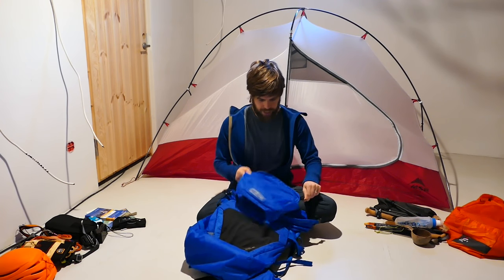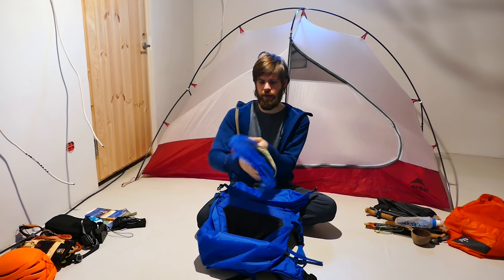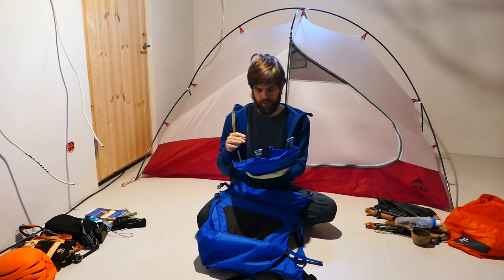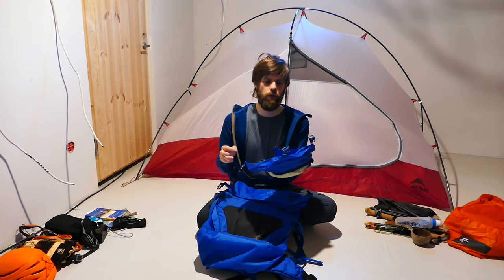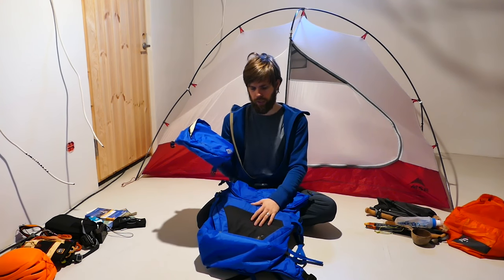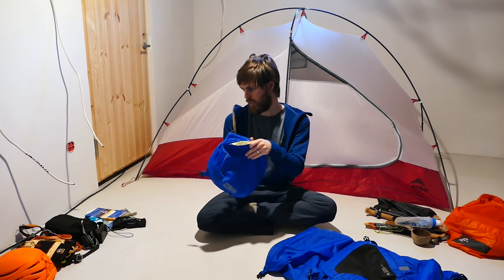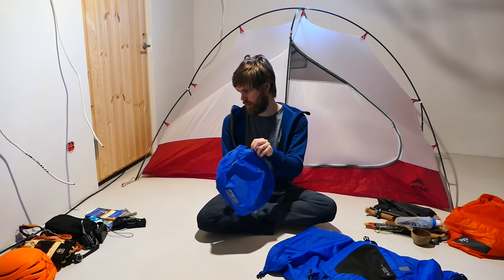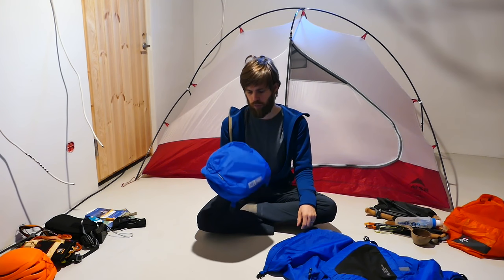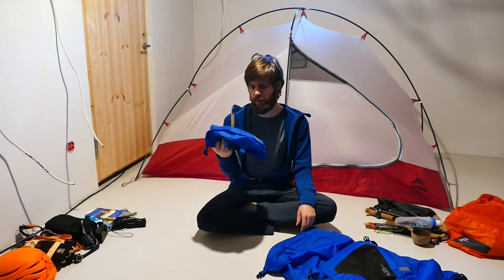The lid can be taken off very easily, and then you can use it with a strap as a hip/fanny pack. I did this when we tried to go up the Seceda mountain — on a very steep section, I didn't want to carry the whole big bag but still needed all the stuff. So it was great for keeping a jacket, snacks, and other things like the GoPro camera. It has a pretty large volume — I was surprised by what I could fit in there.